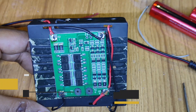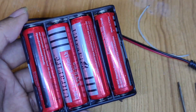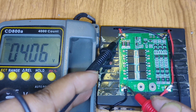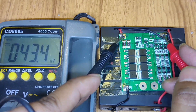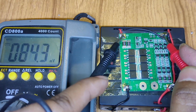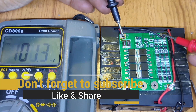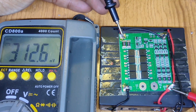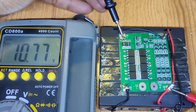So finally our BMS connection is done. Let's connect the battery to test this — whether this is perfect or not. This is inserted. Let's test with the multimeter. This is 7 volt as the instruction, and the final one is 11.1 volt. But it shows almost 11 volt because my battery is not fully charged.